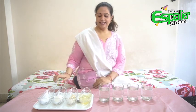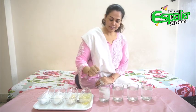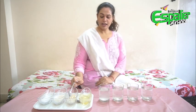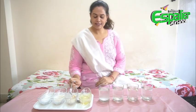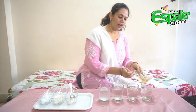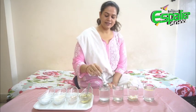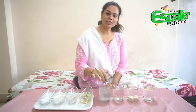We will start by adding salt in the first glass, sugar in the second glass, plastic beads in the third glass, and oil in the fourth glass. Now I will stir all four glasses and see what happens. I will stir them for some time.